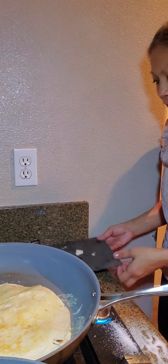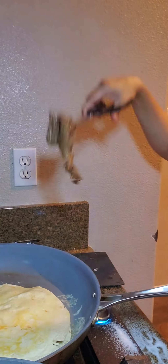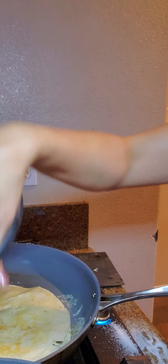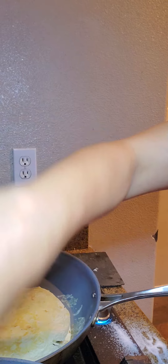The carne asada burrito — very infamous food right there! It's basically the same thing as the quesadilla but rolled up differently. You can add whatever you want to it — if you want to add rice, that's good; if you want to add guacamole, that's good too. I did pre-prepare some guacamole.